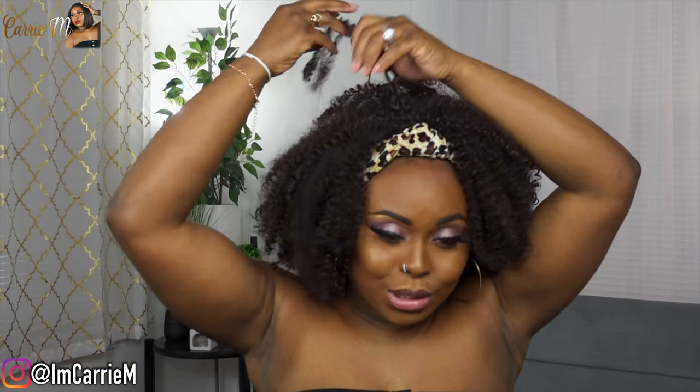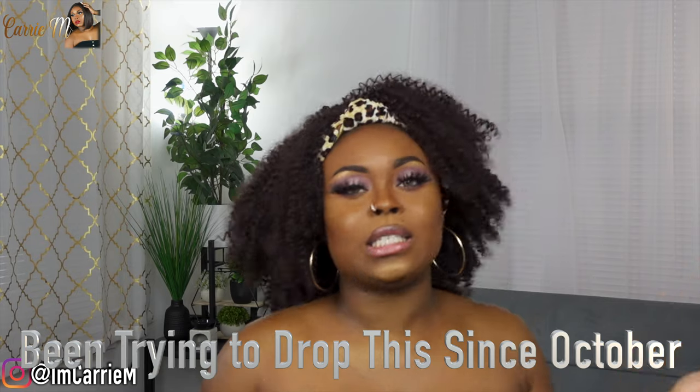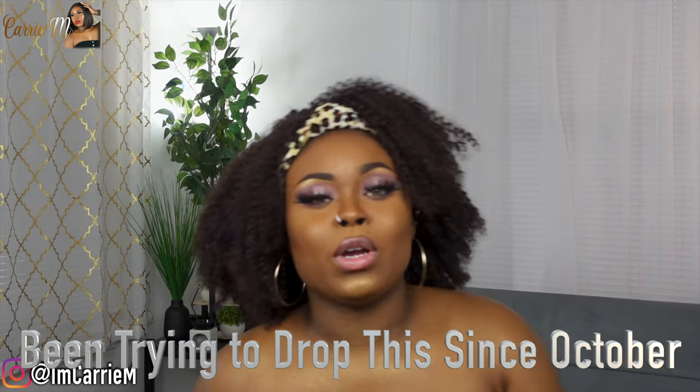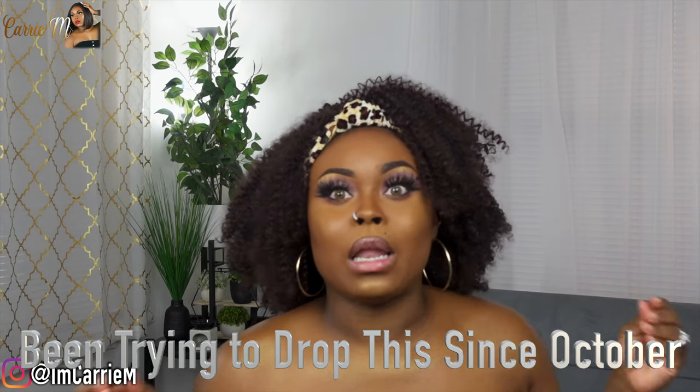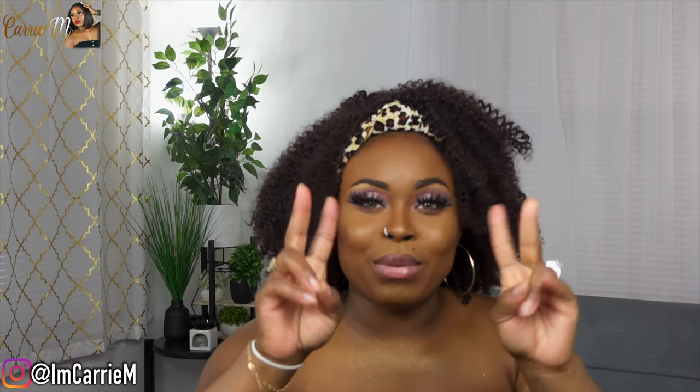That is it for this Amazon headband wig haul. I had these wigs for about two weeks before reviewing. I'm also working on some Halloween makeup looks which is taking up a lot of time — drawing out the looks, planning, making costumes, editing. As for the contact lenses I'm wearing today, it's the Daisy Brown from TTDI — promo code is Carrie if you want to save some coin. I'll drop the links to every wig in the description box. This is my favorite y'all — let me know which one you enjoyed the most. I'll see y'all in my next one!